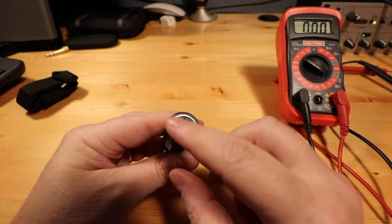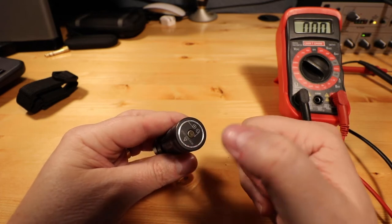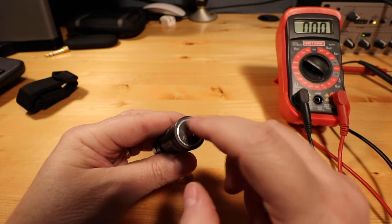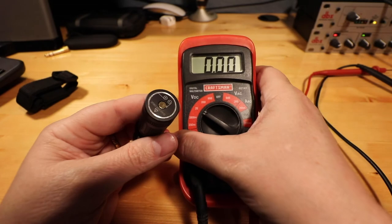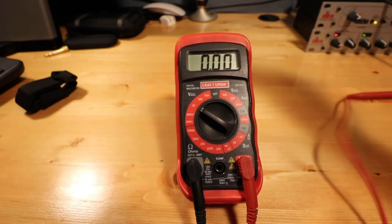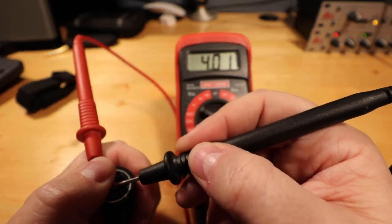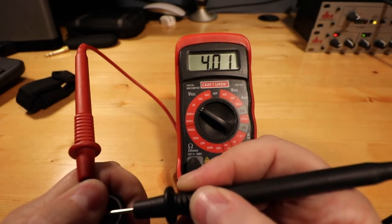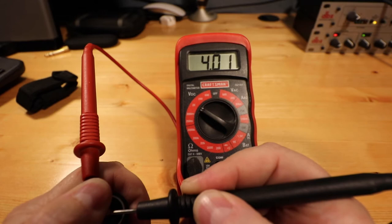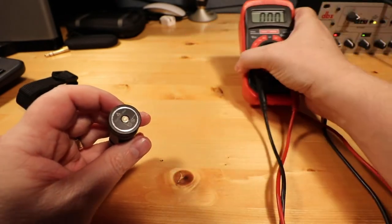Then I got curious and was wondering if the back here actually had active or hot power going to it, because it is magnetically charged and the charging port goes there. So I was curious to see if there was power there, and I hooked it up to the multimeter. We're getting approximately 4.01 volts coming out of the back of the flashlight, so there is power going to the back. I guess that makes sense since it is magnetically charged that way.